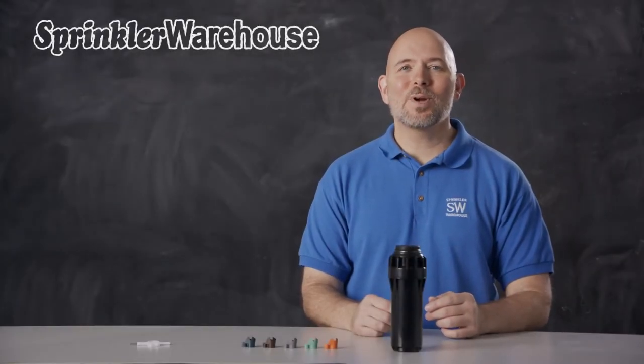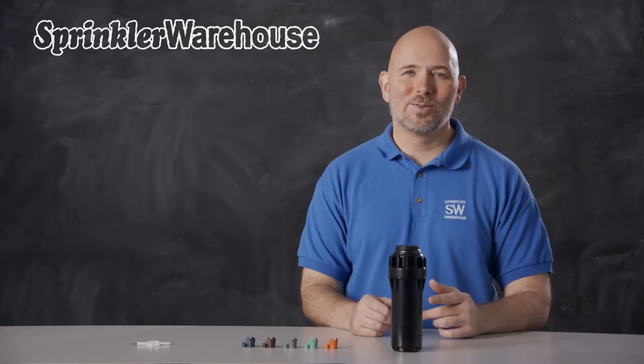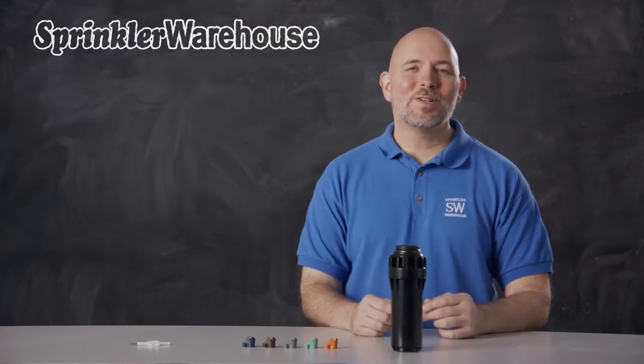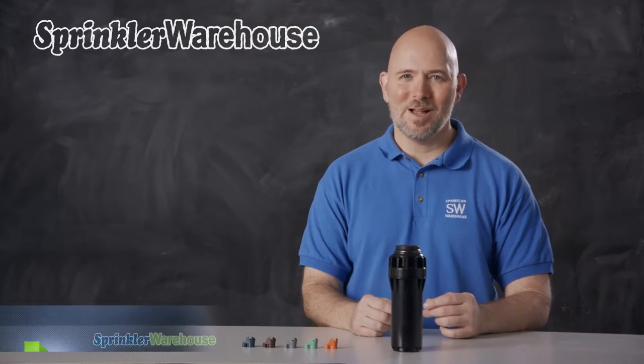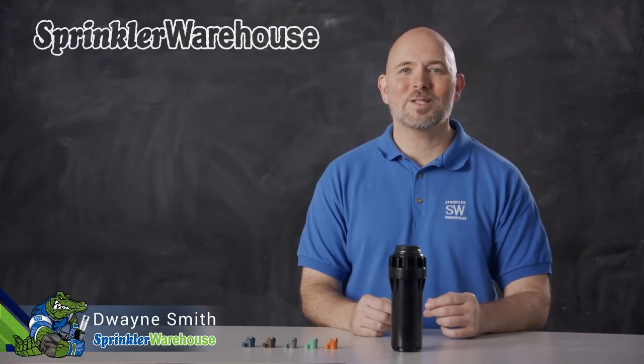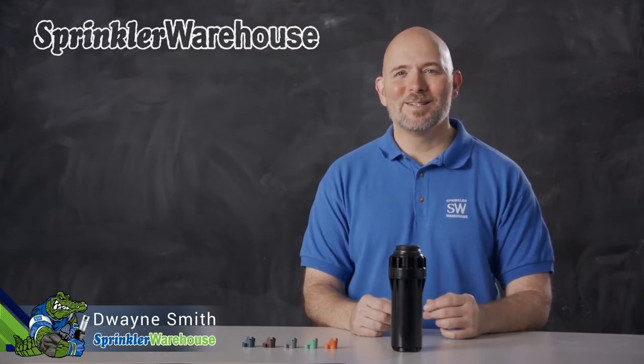The I2504SS is a commercial grade rotor by Hunter with a stainless steel riser. We're going to discuss a few of the features of this rotor, show you how to change out a nozzle, and make some adjustments. I'm Dwayne Smith, your Sprinkler Warehouse product specialist. Let's get started.